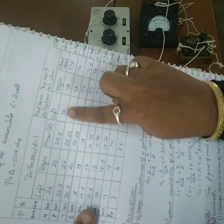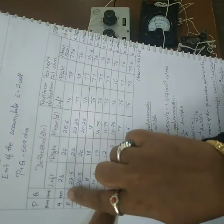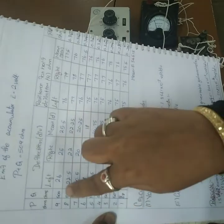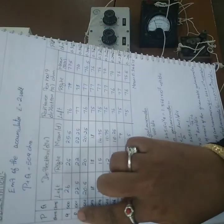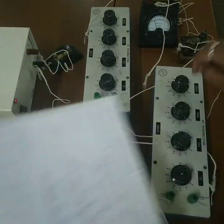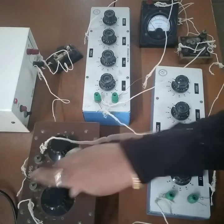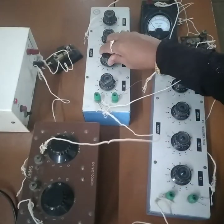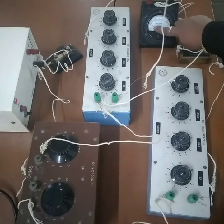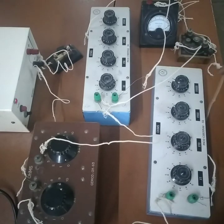This is how you proceed. Take the mean of the two R values and record it. For the next reading, reset R to 0 to restore the 30-division deflection. Then decrease P and increase Q by 1 such that the new combination reads around 25 divisions (e.g., P = 9, Q = 401). Repeat the half-deflection adjustment for each new reading. Continue like this to complete the experiment with multiple readings.